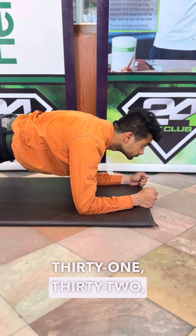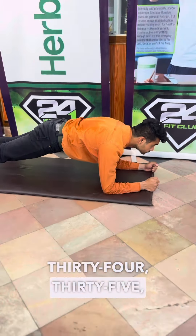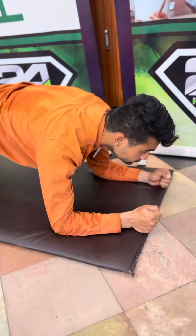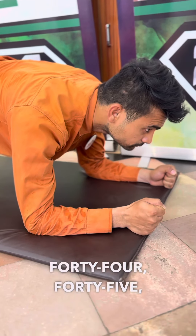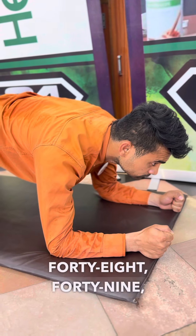31, 32, 33. There you go. 34, 35, 36, 37, 38, 39, 40, 41, 42, 43, 44, 45, 46, 47, 48, 49, 50.